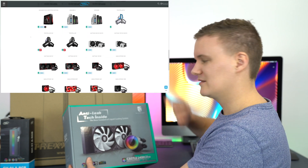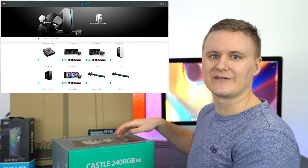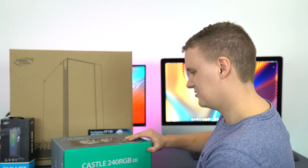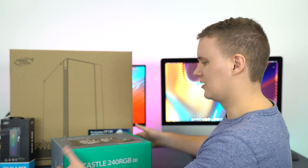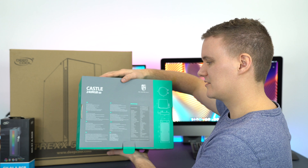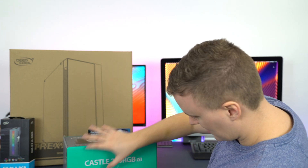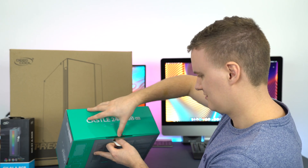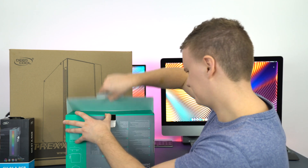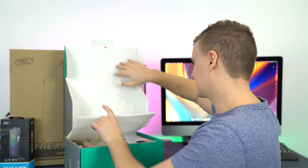If you go to their website, they sell a lot more in the GamerStorm range — not just CPU coolers but cases, fans, and other accessories. The packaging is pretty straightforward: you've got an illustration on the front, some information on the side, and dimensions and specifications on the back. Let's open this up the best way possible.